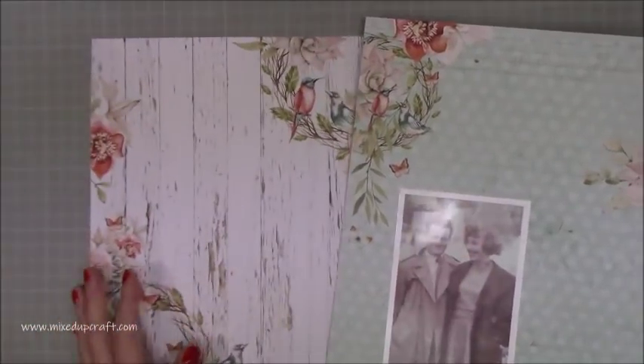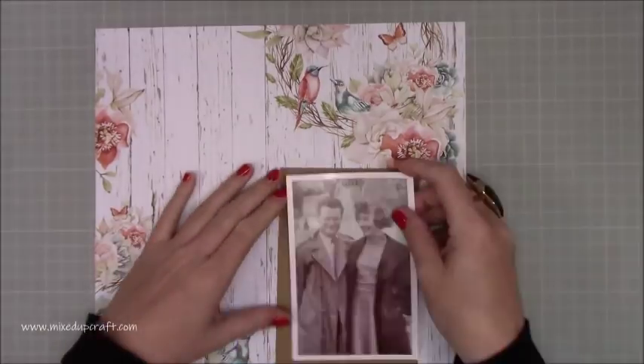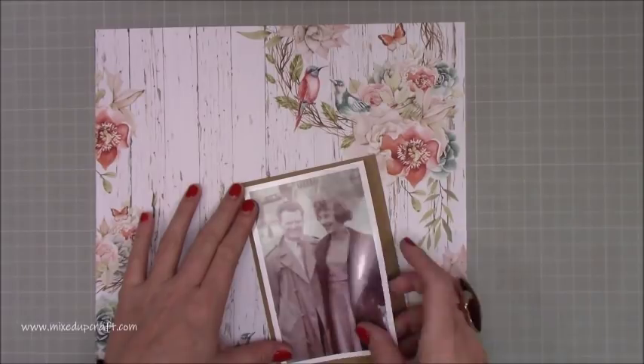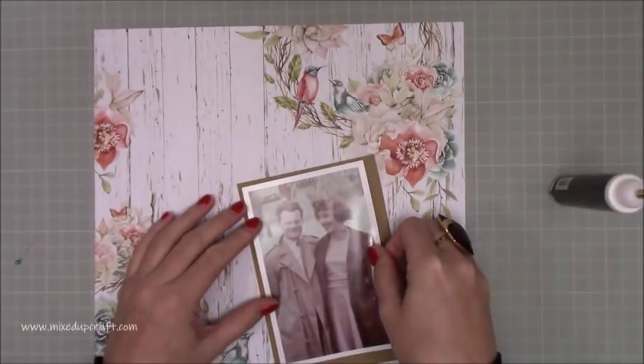I'll share all the links below. I did share this paper pack in my 'What Did I Get' this week and I know quite a few of you have already really enjoyed those papers and the rest of the collection. So I do encourage you to have a look at her website. She has really lovely papers and lots of other brands as well, so go over and check that out.